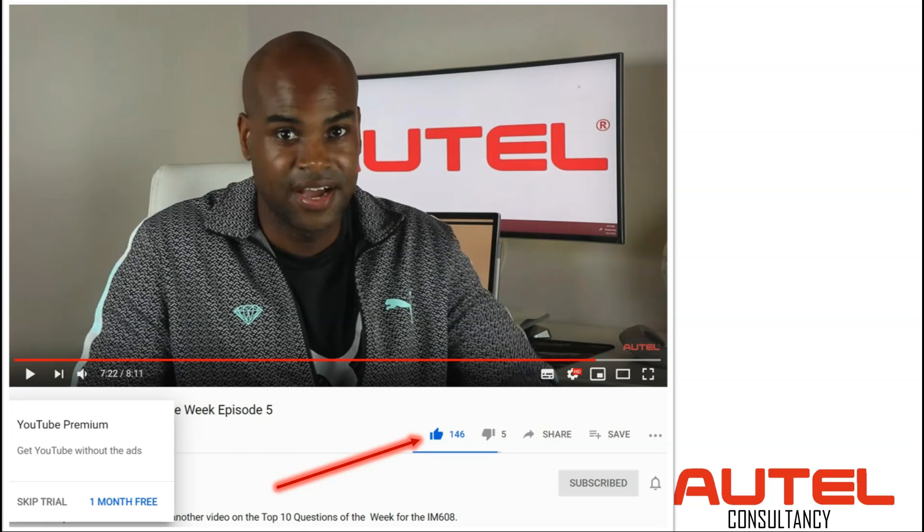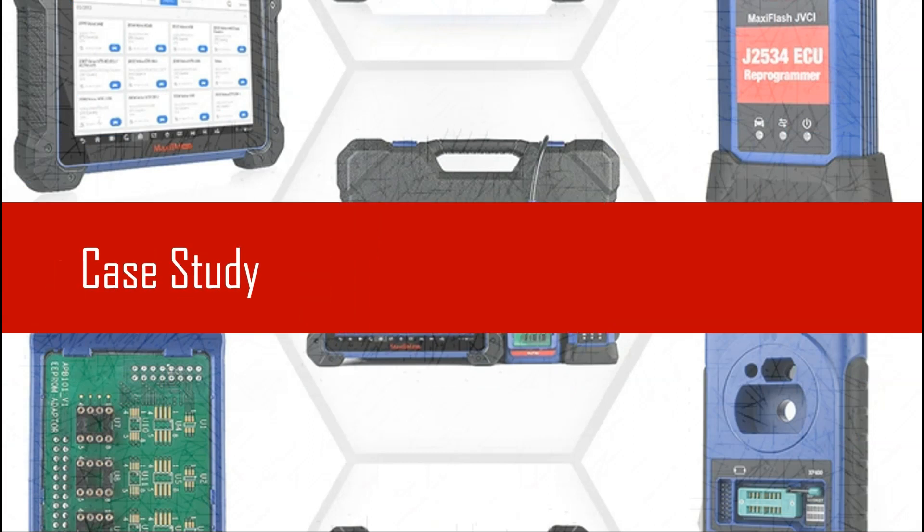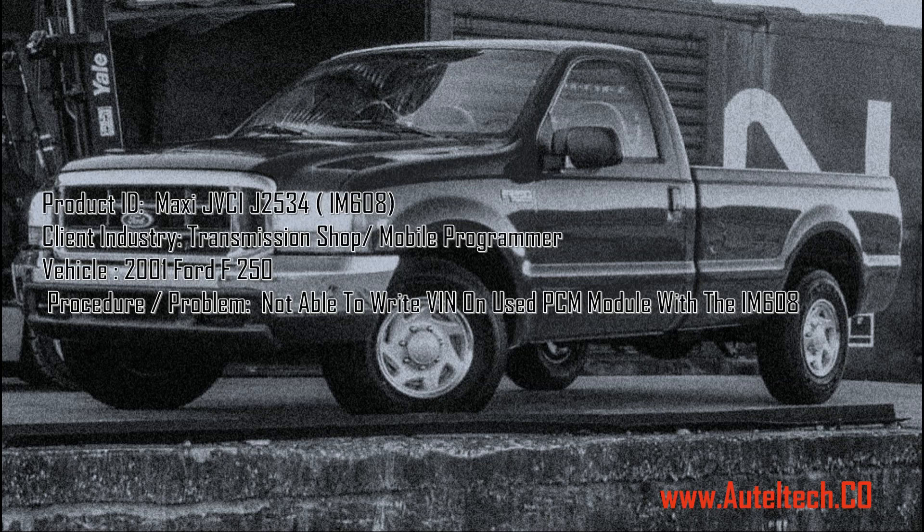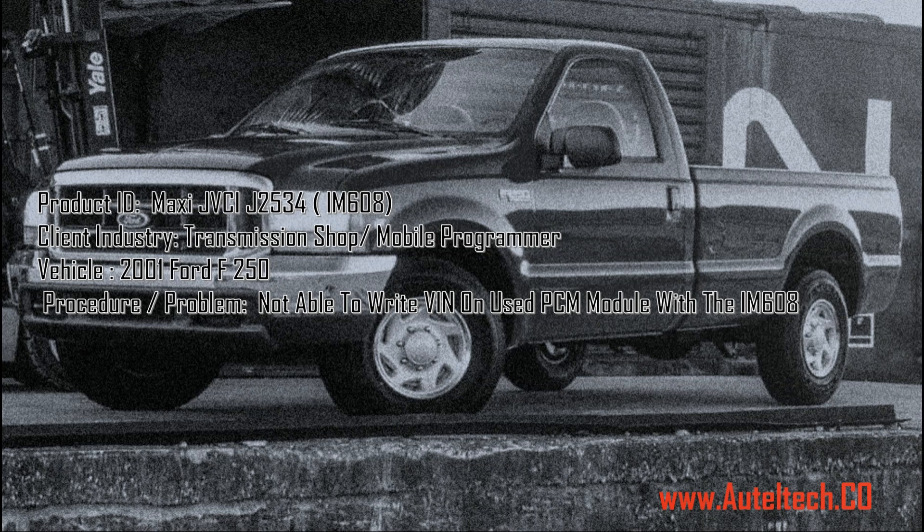I checked and I was like, wow, 146. So thanks so much for the support, guys. Let's jump into the case study. We're going to be working with the IM608 and we're going to be utilizing its J2534 hardware. The client's in the transmission industry — he repairs transmissions, but with the skill sets he learned, he kind of transformed into a mobile programmer. The vehicle's a 2001 Ford F-150, and this is what happened.